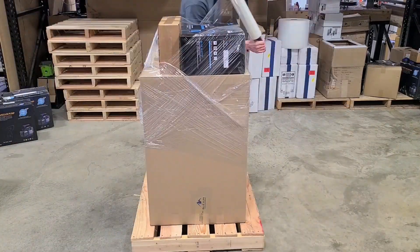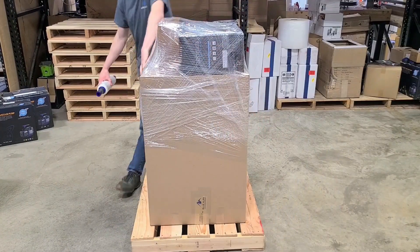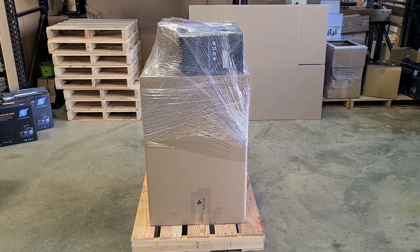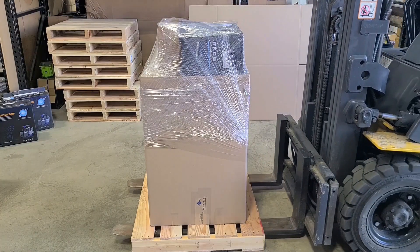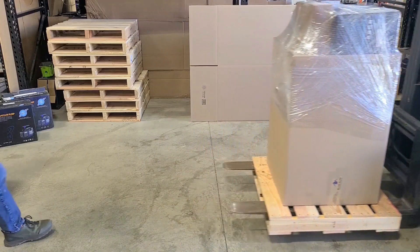Luckily that only happened once, but it is a testament to how strong these things are. After we get it all packed up it is onto a truck and off to its new home. The next step after it arrives is setting up the freeze dryer, and there's a whole video on how to do that — go ahead and check it out. Thanks for watching.